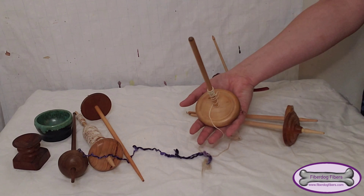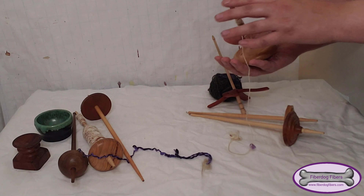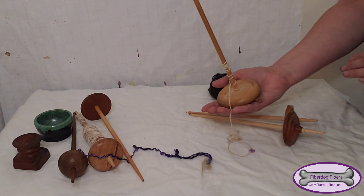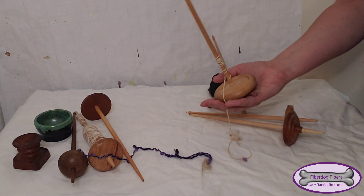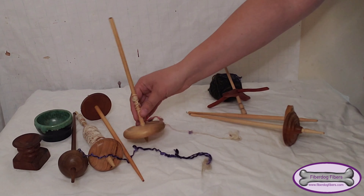You can see, compared to my hand, it fills basically all of my palm. I really like it for that, but I did spin even silk on it at some point, so you can definitely spin anything you want on a big clunky beginner spindle like this one.